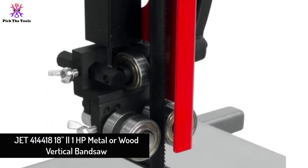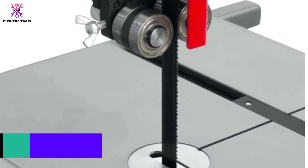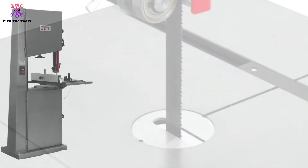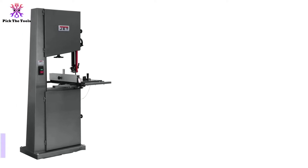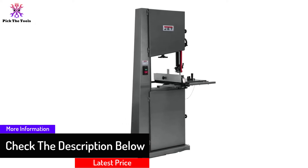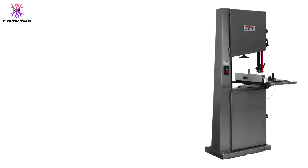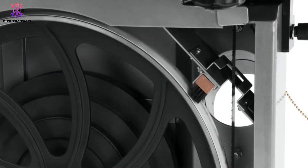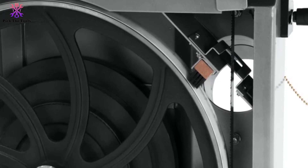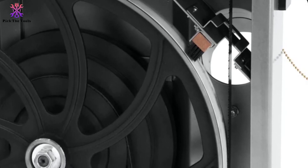Starting at number 5, we have the JET 414-418 1HP metal or wood vertical bandsaw. Need a high-end professional and stylish machine? This could be the right choice. As an electric-powered vertical bandsaw, it helps most with metal and wood cutting, offering dual-purpose vertical position ripping. It features a built-in T-square fence for 16.5-inch rip capacity, as well as a tilting table that rotates workpieces 10 degrees left and 45 degrees right.